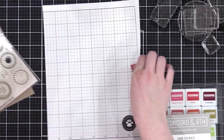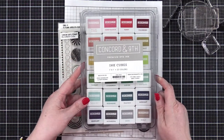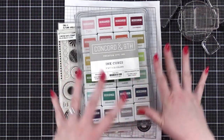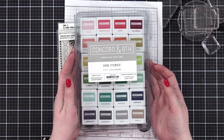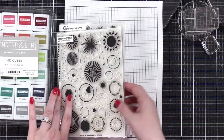I have a bit of grid paper here in case I need to stamp off a little bit. The inks I'm using today are from Concord and 9th. When I'm switching colors a lot, I like to use this set of ink cubes because they're so cute and tiny and you have a bunch of colors all together. All right, let's get going.